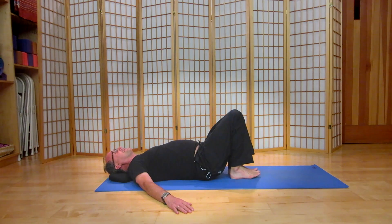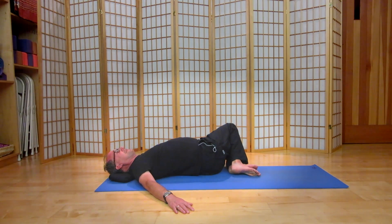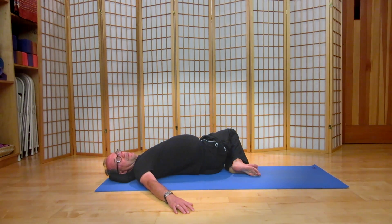Make sure the spine is long, and we're going to take both knees to the left as we turn our heads to the right. Breathing, allowing the body to open, softening a little more towards the floor as you exhale.